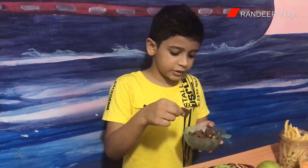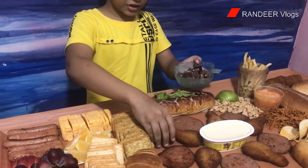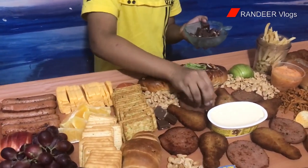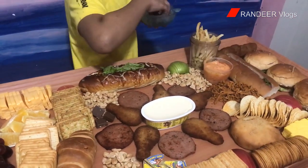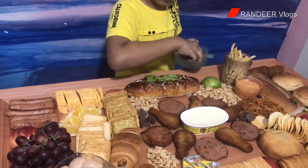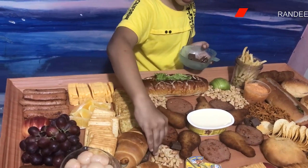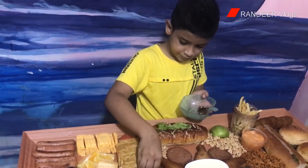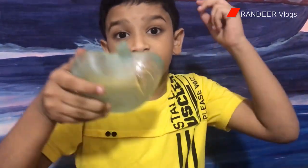Now I'm going to put a sweet treat that tastes like chocolate. I'll put some right here, some here, and some yellow cheese where it fits. There's some space right here. Now our charcuterie board is finished!